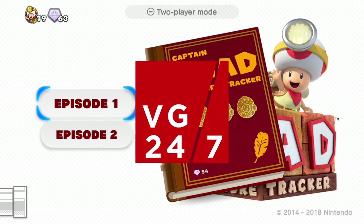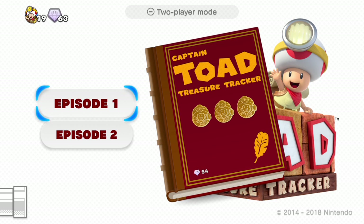Hey everyone, it's Alex here from VG247.com, and this is a quick little look at Captain Toad Treasure Tracker running on the Switch.